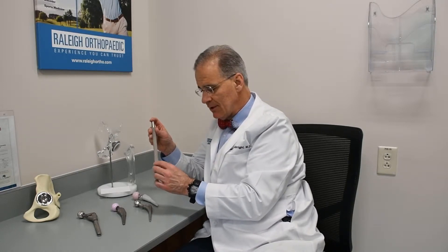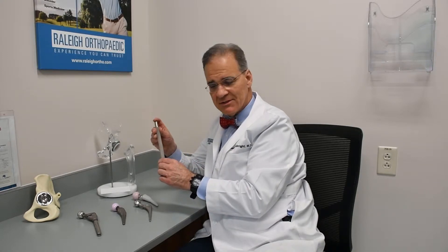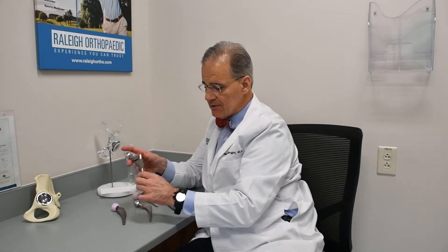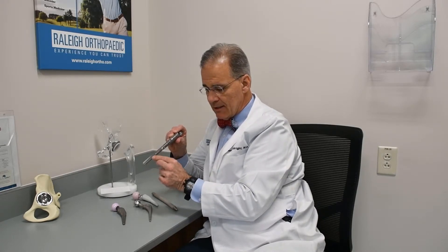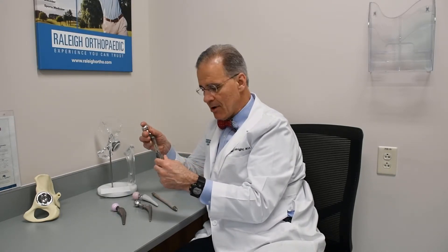Over six weeks, your bone literally interlocks, biologically interlocks with the metal. Very solid. This is cylindrical. There are also tapered stems, fluted stems which have ridges. This is a famous SROM stem with flutes on it — little creases in there for stress transfer. Different shapes. They're modular; they come apart.